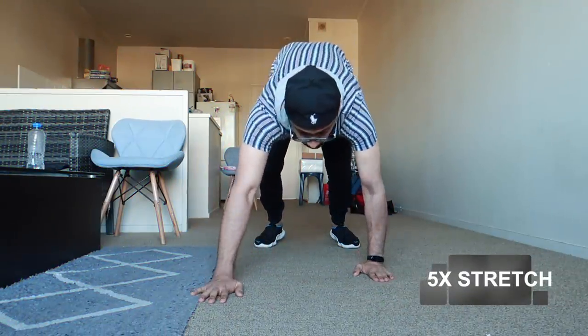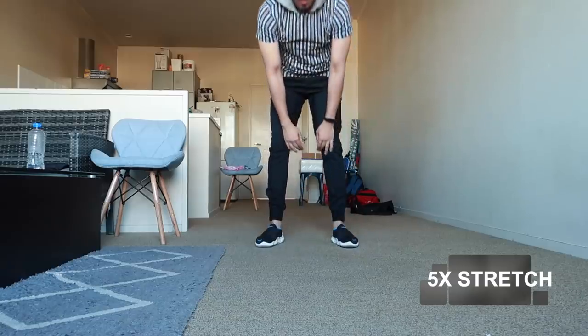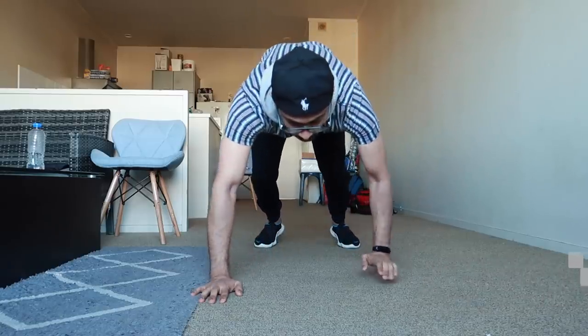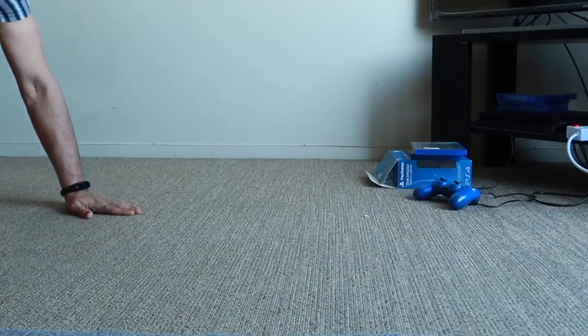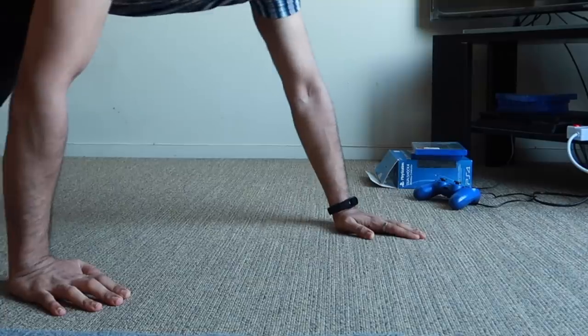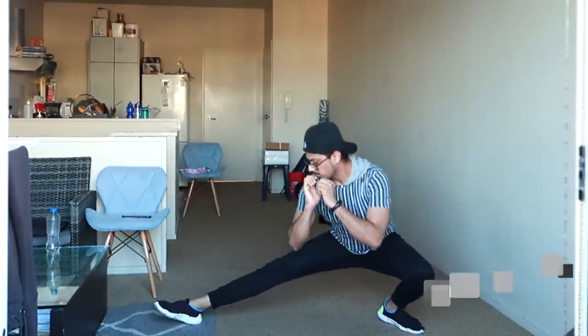We'll start with a warm-up where you stretch, stand up, reach down and touch the ground, crawl all the way forward, and do a single push-up. Then walk back on your hands to your feet. Do this 5 times to give a nice start to your body — the push-up will get your blood flowing.